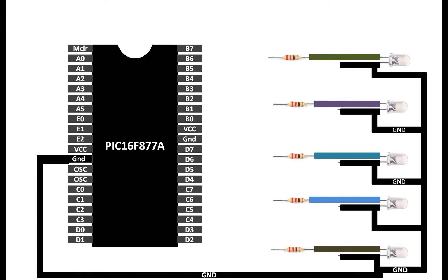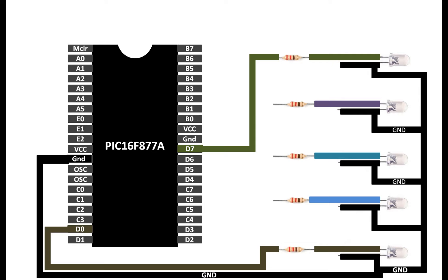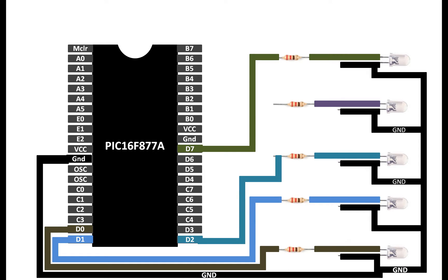Connect one end of the longer pin of your LED to one end of the 220 ohm resistor. Do this for all five LEDs. From the other end, connect to your selected digital I/O pins. I'll connect the top LED to pin D7, the bottom LED to D0, the second-last to D1, third-last to D2, and fourth-last to D3. This is for demonstration purposes — your circuit may differ.